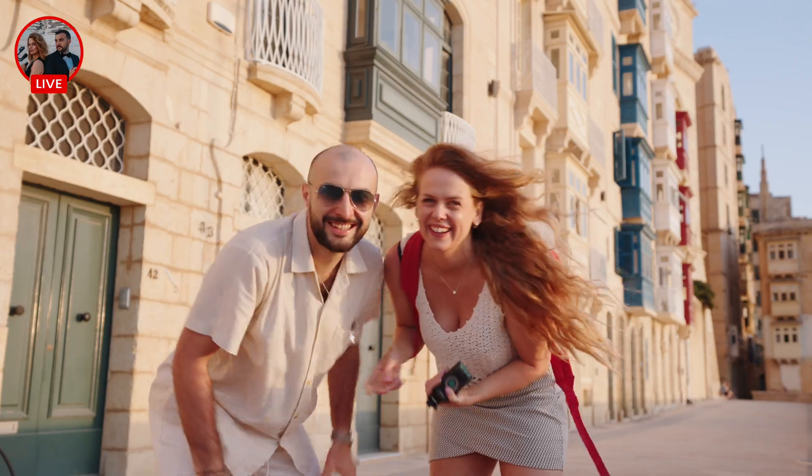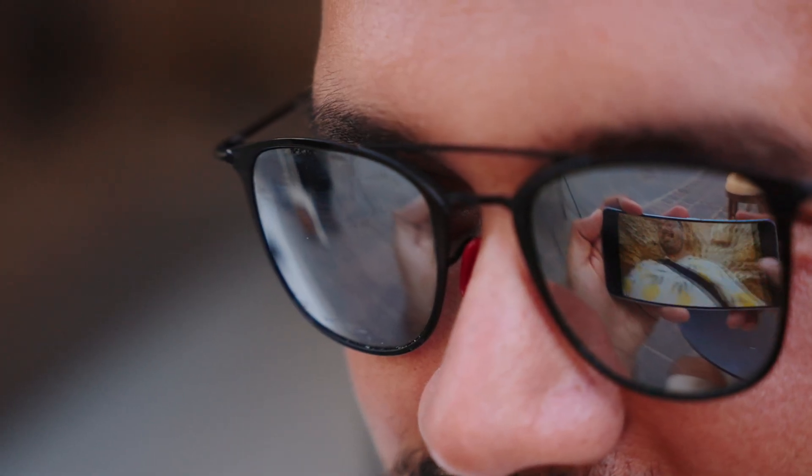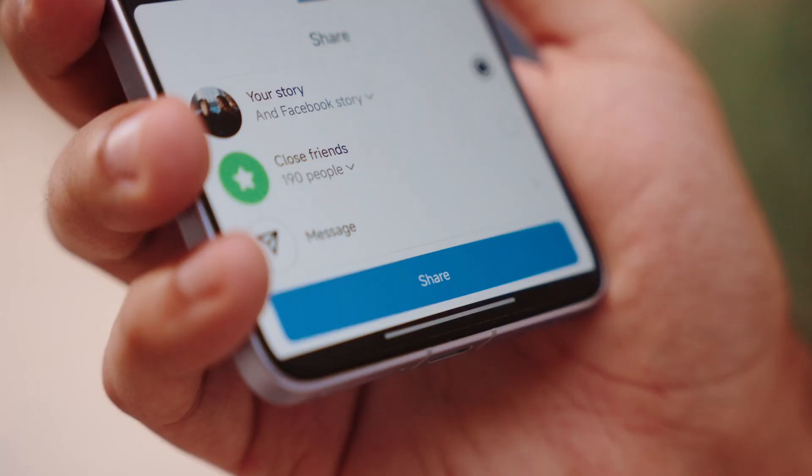Stream live in 4K directly to your platforms and connect with your audience like never before. Stream seamlessly, edit anywhere and share without barriers.